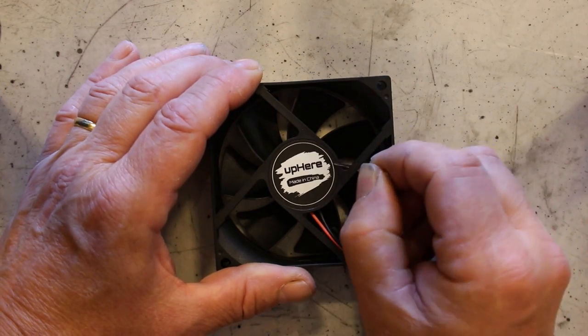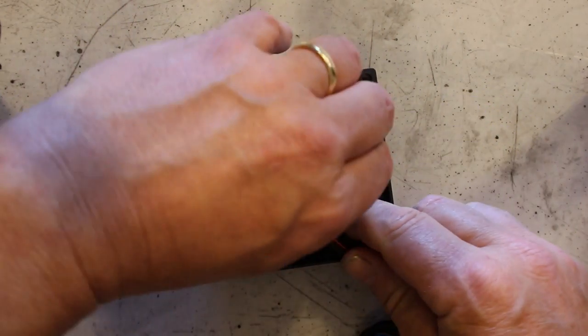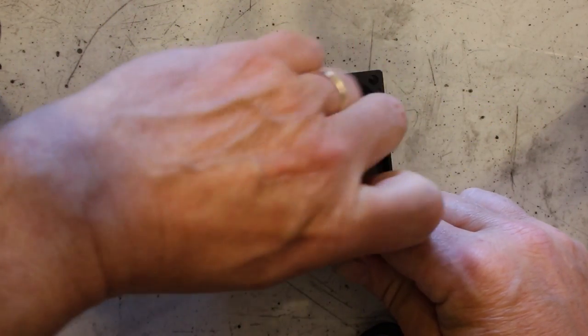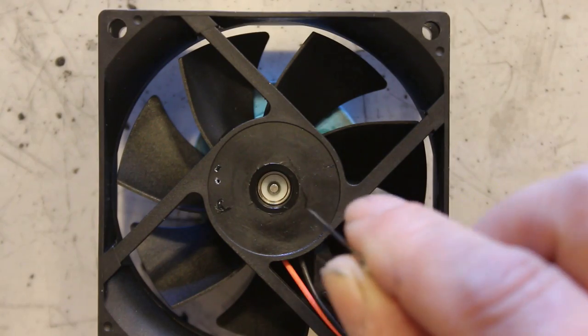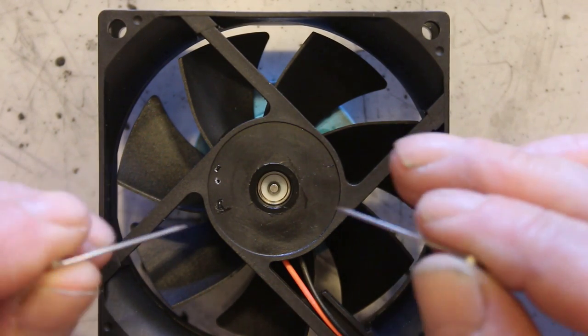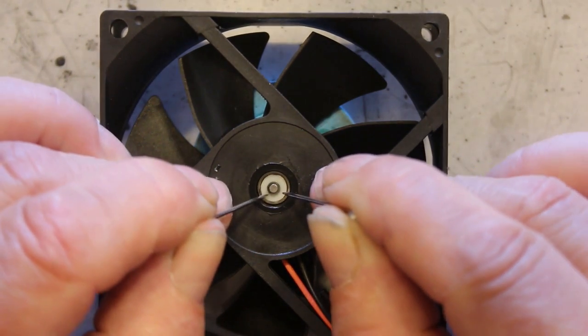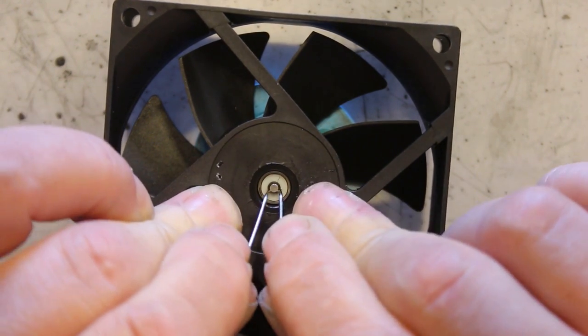At the back of the fan there'll be a label — just pick the label off. Once the label is off, you'll see a white piece of plastic in there. That's actually a split clip and we need to remove that, so press it down, get a couple of pins in there, and get that clip off.